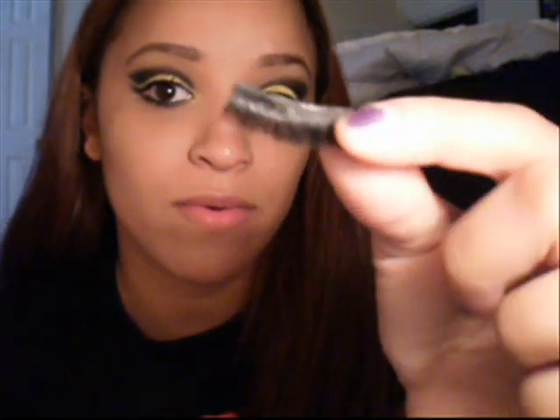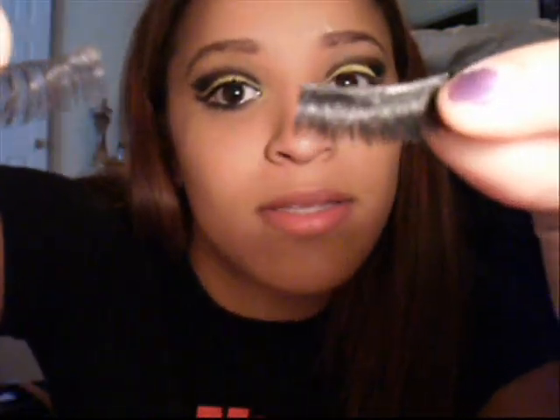We could do fake lashes, but I'm not trying to put those on right now. But if you wanted to do fake lashes, some really thick ones like these would be good, compared to some like these. Can you see the difference? These ones are really full — you probably want to use some really full ones. But like I said, I'm not trying to do that today, but it would be a really good look, especially for Halloween.